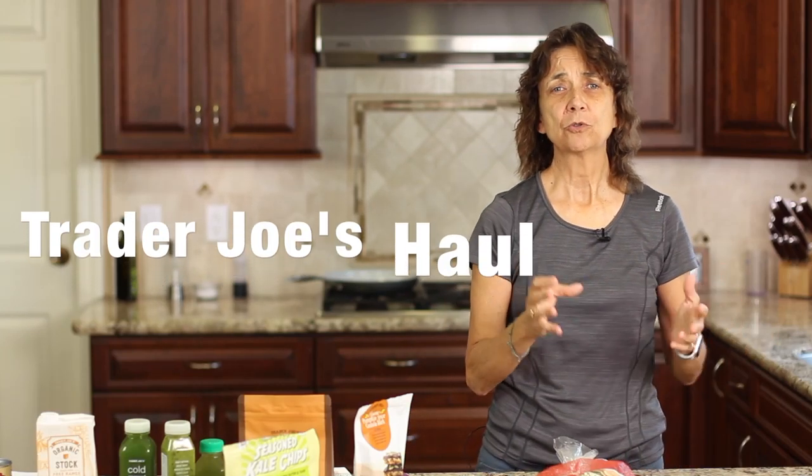Hey everybody, today we're doing something a little different. I am doing a Trader Joe's haul, but more specifically, I'm going to show you how to read labels. Just because you walk into a Trader Joe's or even a Whole Foods and start throwing things in your basket thinking that everything is healthy from that store — that's not the case. You've got to read labels so you know what you're putting in your body, what you're feeding your family.